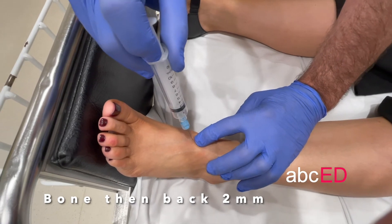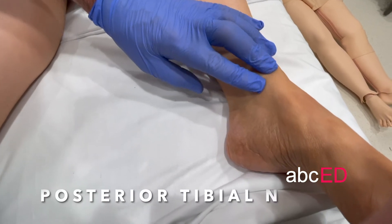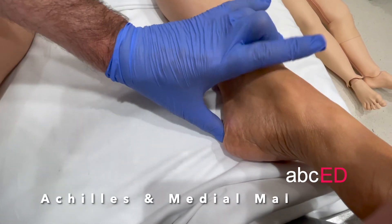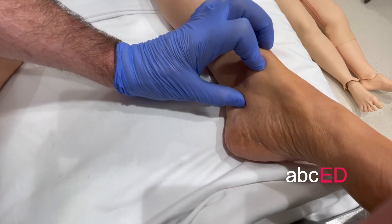The posterior tibial nerve blocks the sole of the foot. It's located midway between the Achilles tendon and the medial malleolus, about there.